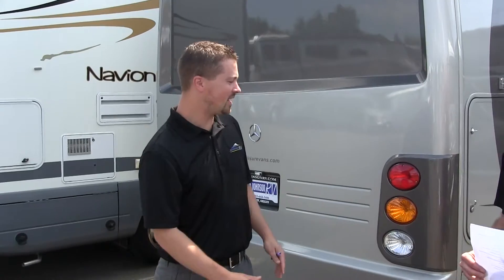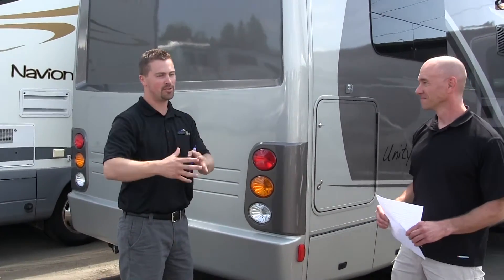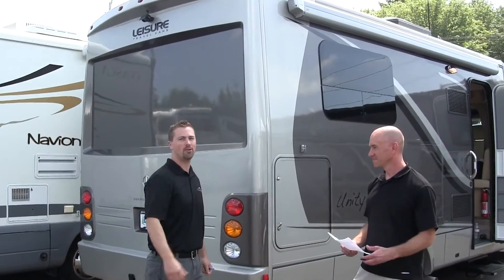I'm here with Ben Maddox and Katie Bixle. This is our 2013 Leisure Travel Unity, the island bed model — one of four floor plans. A couple things to look for on the outside: you've got full body paint, which you see less of in later models where gel coat is more common. The color is going to last a lot longer — it'll look the same 10, 20, 30 years down the road.